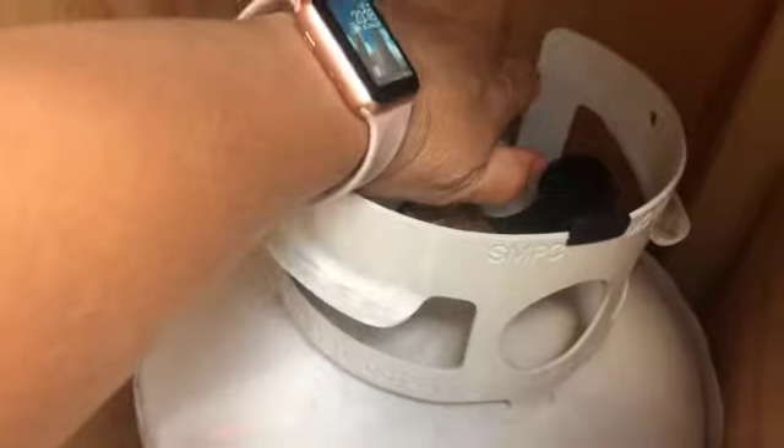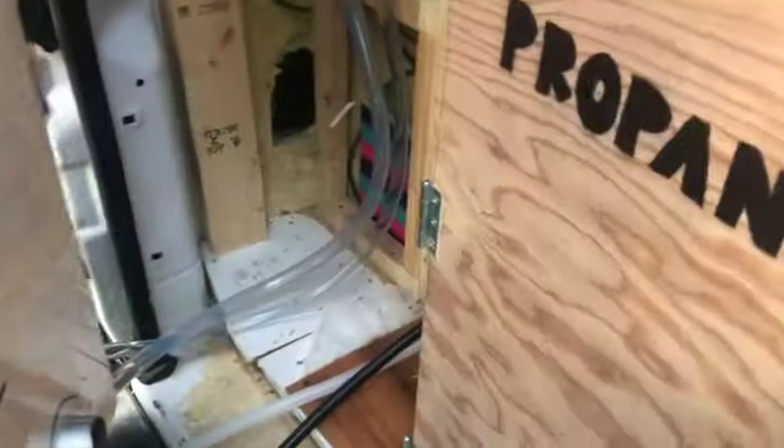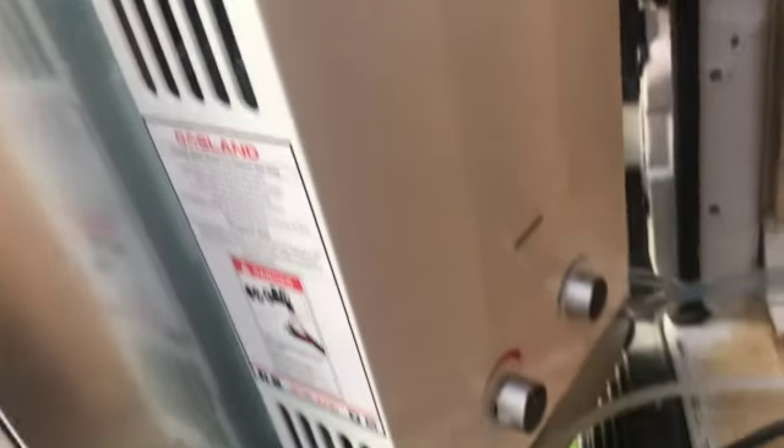All I have to do is turn on my propane tank and let the water heat up a few minutes.